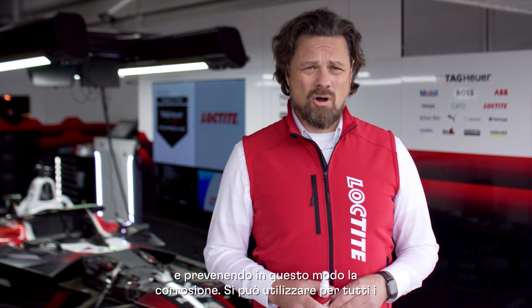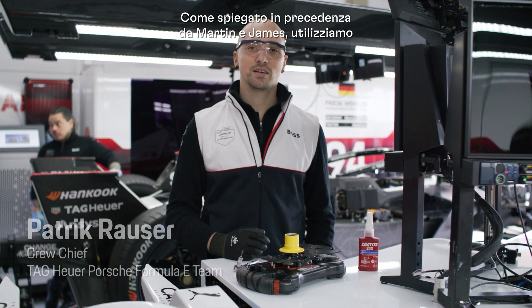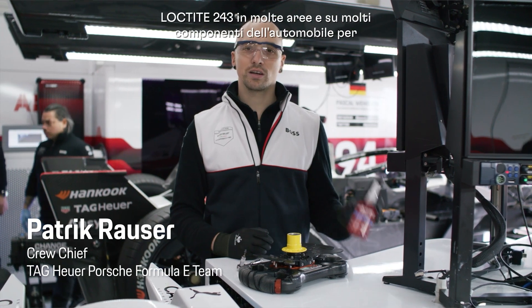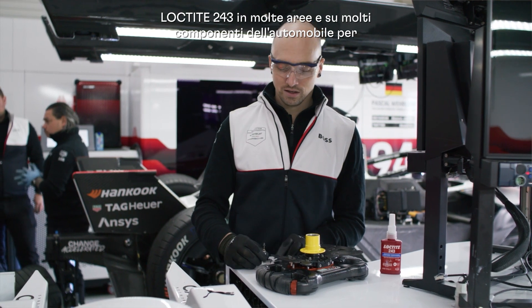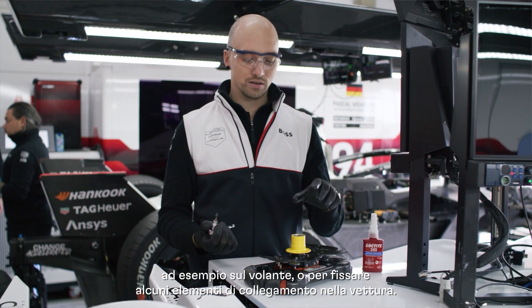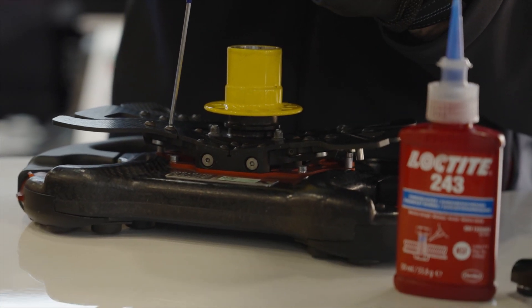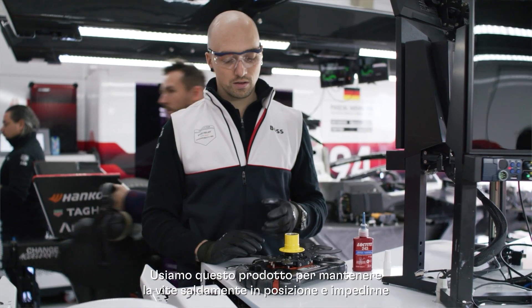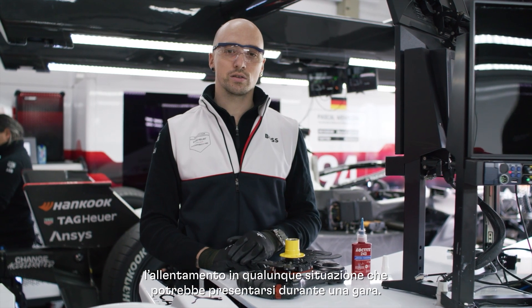It's usable for all threads that need to be loosened or replaced, using only normal tools. As Martin and James explained before, we use Loctite 243 in many areas and on many parts of the car — to secure small bolts on parts like a steering wheel, or to secure connectors in the car. We use this product to keep bolts tight and secure them from getting loose in any situation we face in the race.